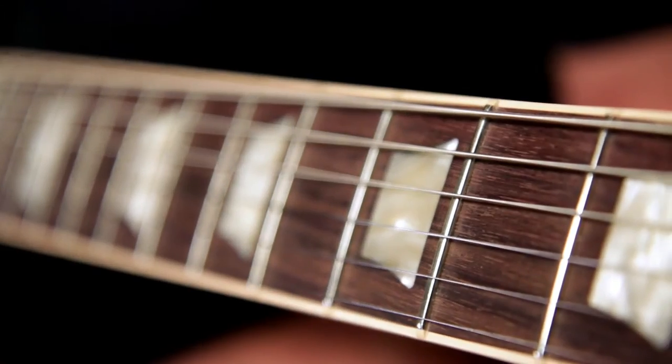It's got a 24 and 3/4 scale 60s slim taper mahogany neck with a 12 inch radius rosewood fingerboard with 22 jumbo frets.